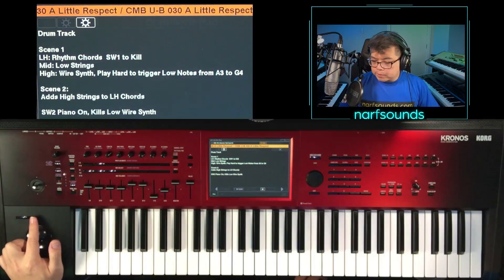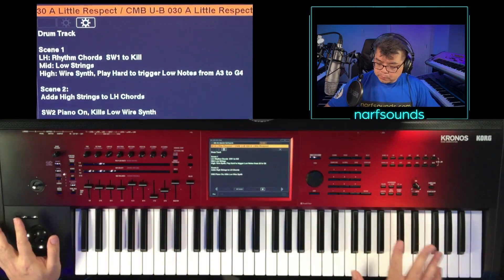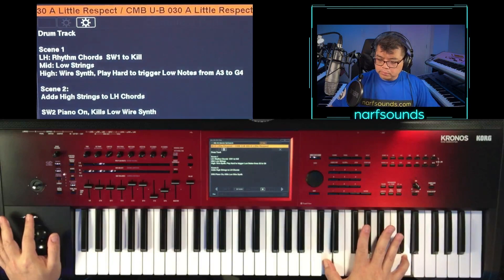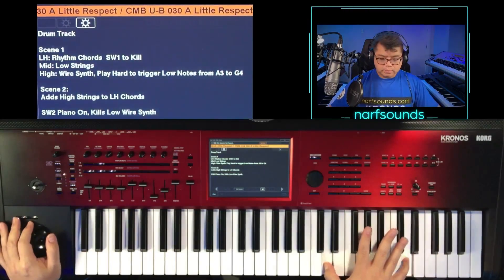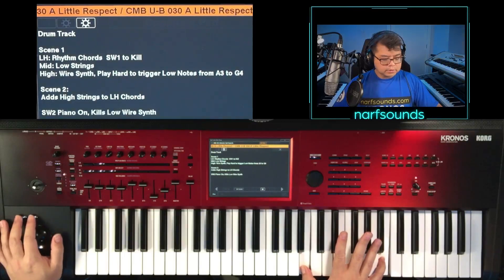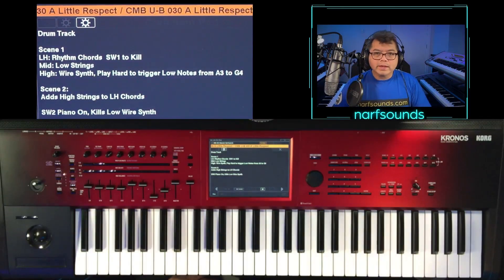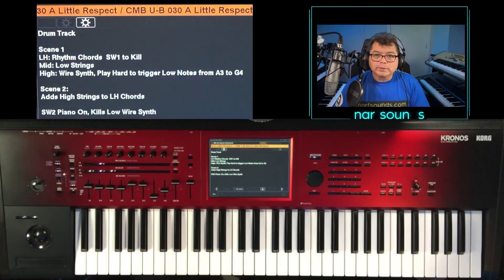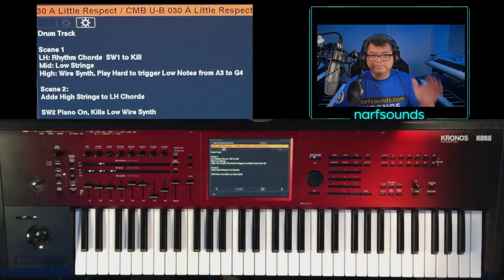And lastly, when you press switch two, you get that piano part. And that's layered with a wire synth. Those are the sounds for A Little Respect by Erasure as part of the 80s Booster Pack version 2. Thanks for watching. Bye.